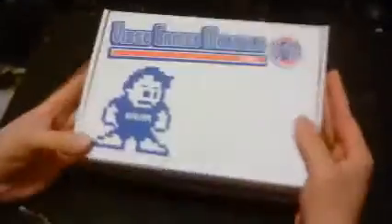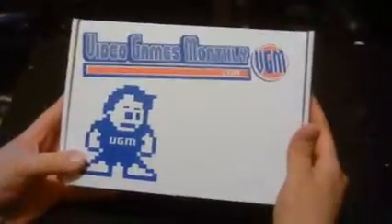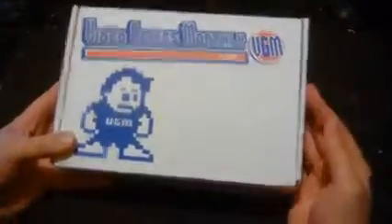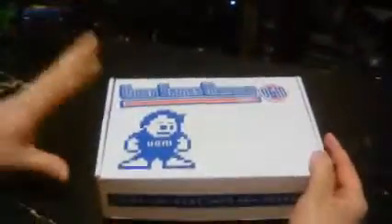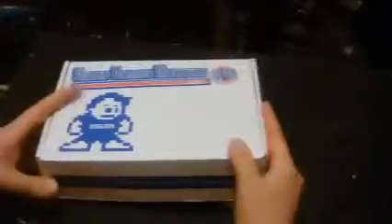We are back with another unboxing of Video Games Monthly. They have upgraded their boxing since the last time — they used to just have a little thing stuck to the box, but they've got them custom printed now. I know a little bit about custom printing, so I know this is a little bit more expensive. They have a new slogan which I don't remember seeing before: 'Play the past into the future.'